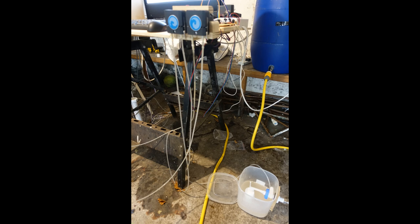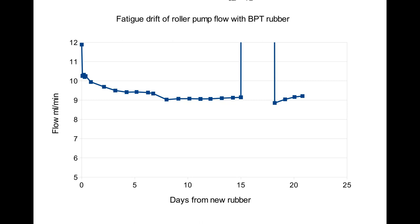Another problem is fatigue. I've only done this with BPT tubing because both silicon and latex don't last long enough. The still is designed to operate continuously for several weeks. This graph shows pump flow rates at a fixed motor speed over three weeks. Rubber fatigue from new reduces the flow rate by about 20% in the first day, then it falls by another 10% over the next seven days, then it reaches a stable plateau. On day 15 I increased the motor speed five-fold to see if the fatigue rate increased — it did — but on returning to the original speed, flow returned to the stable level but took two days to do so.